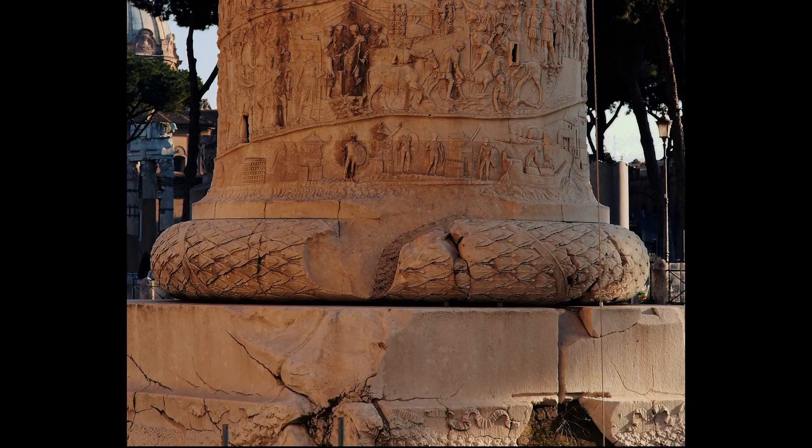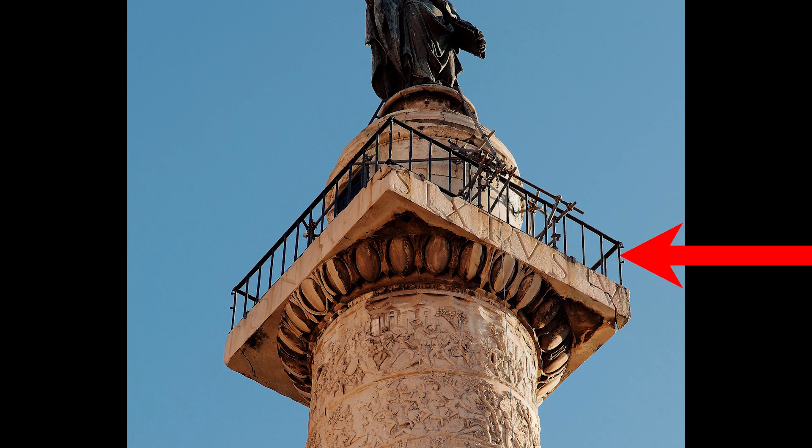A fun fact about this is that in the middle there is a stairway of 185 steps going all the way up the structure to the top platform.